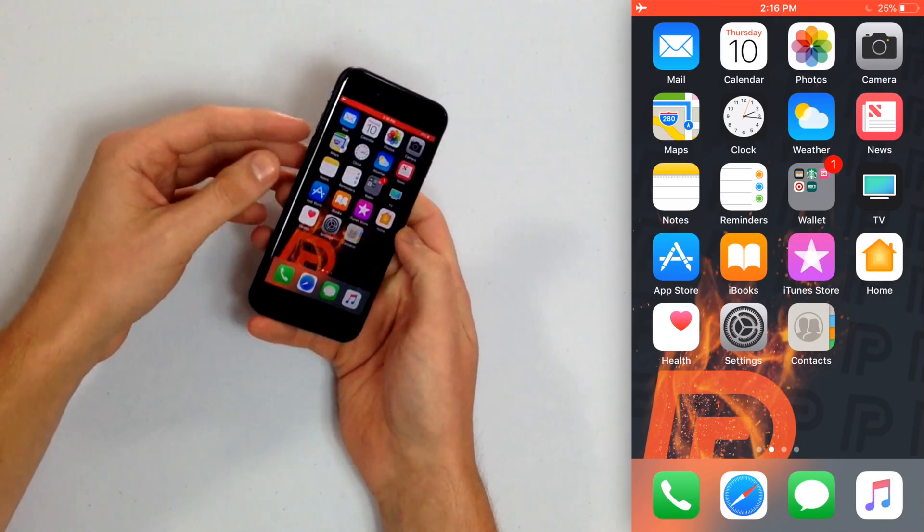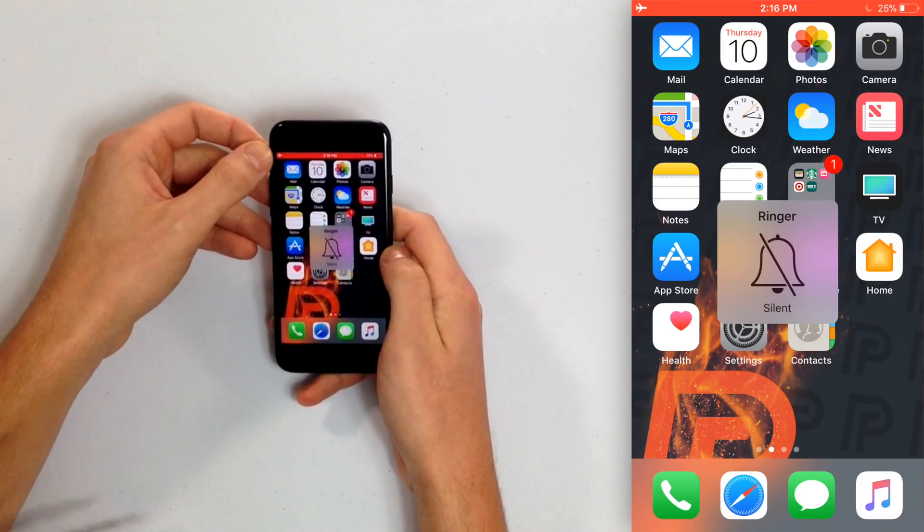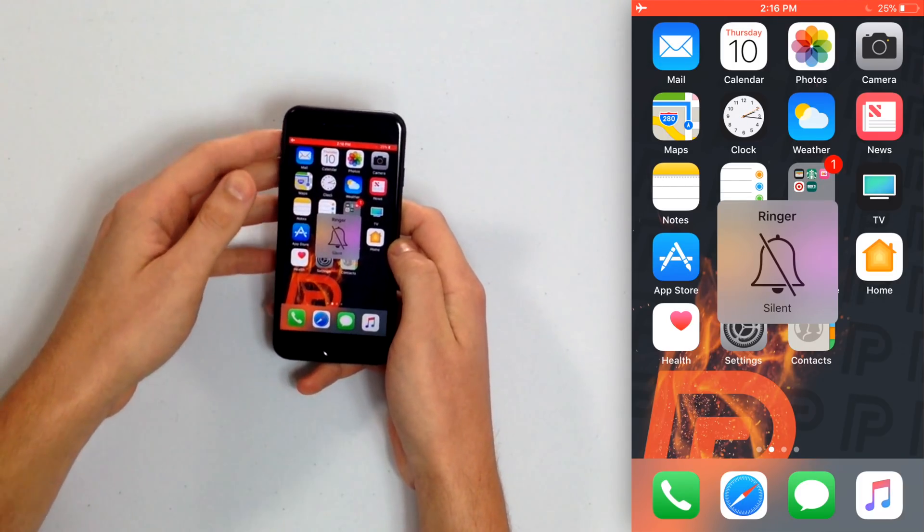Now we're going to test the vibration motor of your iPhone. Go back to the home screen and flip the ring/silent switch on the side of your iPhone back and forth a couple of times to make sure the vibration motor is actually working. Just be aware that on the left-hand side of your iPhone, above the volume buttons, there is this ring/silent switch. If your iPhone is still not vibrating after that, there is still a potential software issue at play.